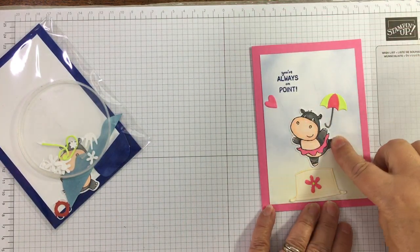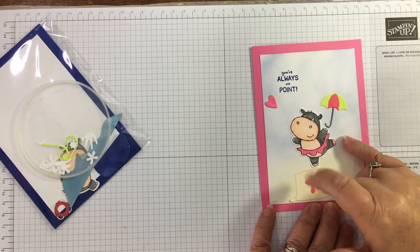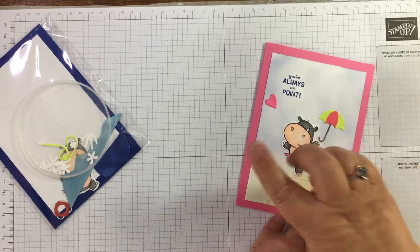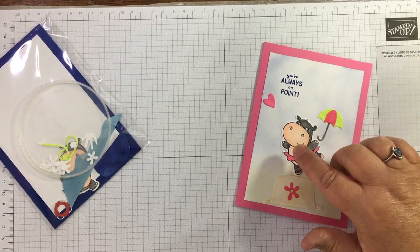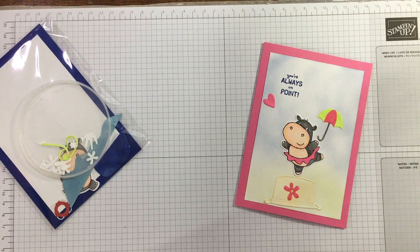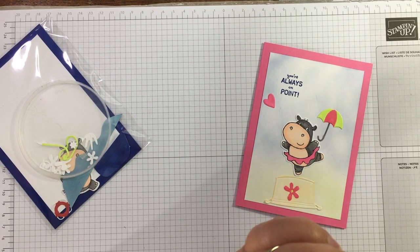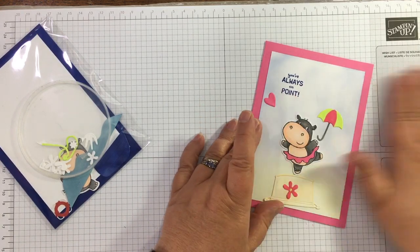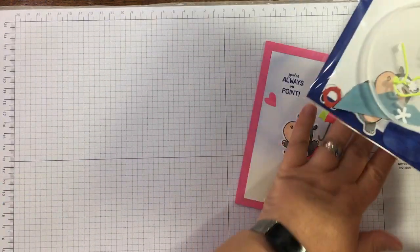For the card I'm showing you, I stamped with Memento ink and used the dies to cut out the hippos, then coloured them with Blends alcohol markers. My tip today: if you're going to colour with alcohol pens, use Memento Tuxedo Black. If you want to colour with water-based ink — such as ink from ink pads or Stampin' Write markers — or do a little watercolouring, use Stays On Black instead, because that doesn't run when you add water.